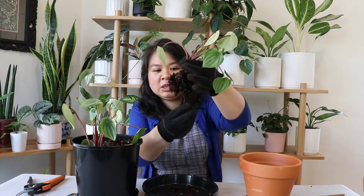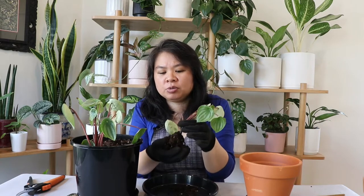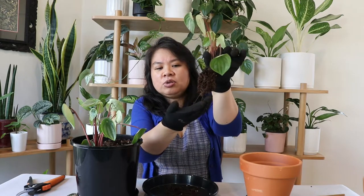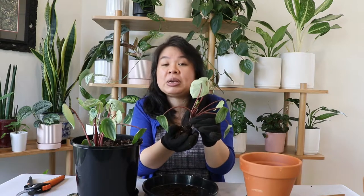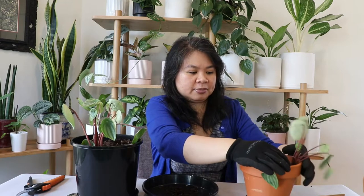The roots on this first peperomia look pretty good — I can't see any root rot. When you're looking for root rot, the roots will look very mushy and black. These are actually looking brown and have a little bit of peat moss around them because these plants were from the nursery and were grown in peat moss. I don't want to disturb the roots further, so I'm just going to pop it into my terracotta pot and check out the next one.